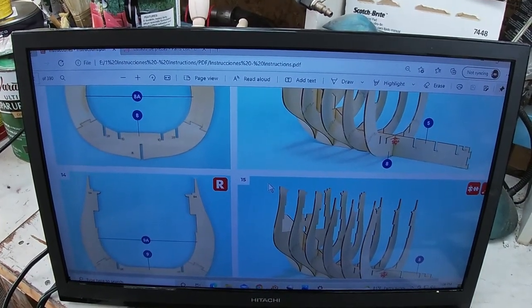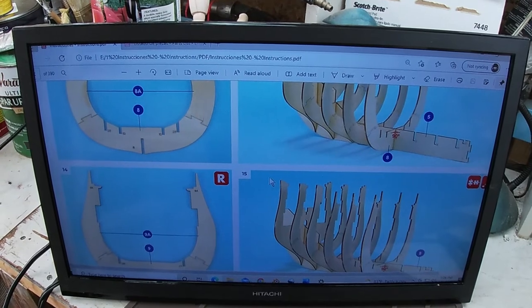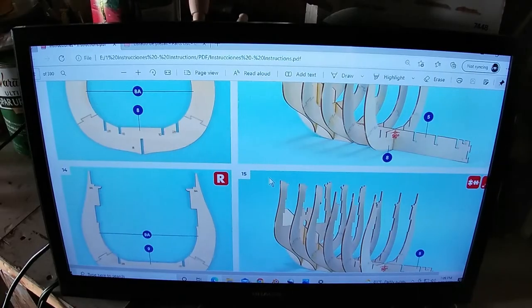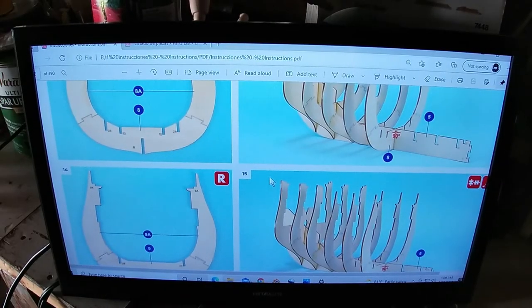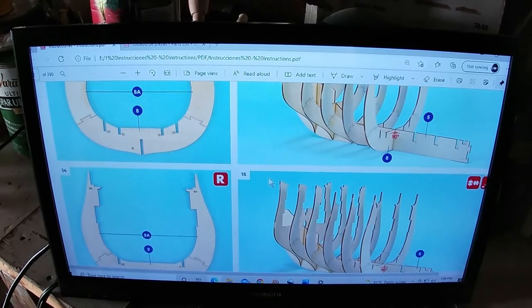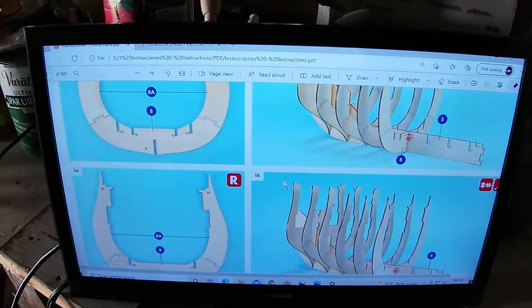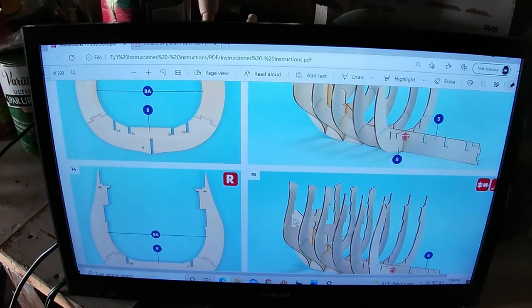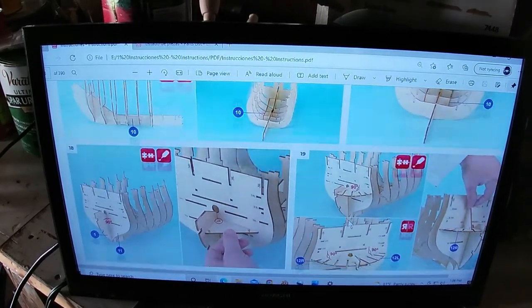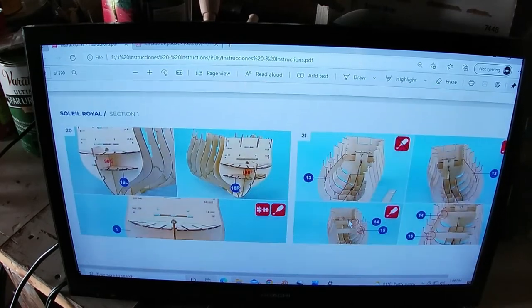I've got all these lights on in the shop - I'm going to turn some of them off. Sometimes when you're looking at a monitor from a YouTube video it shutters and does all kinds of weird stuff. But yeah, that's a lot better to see with.